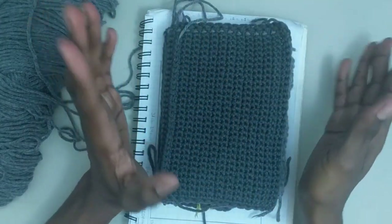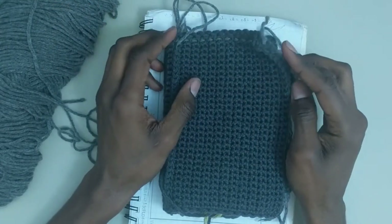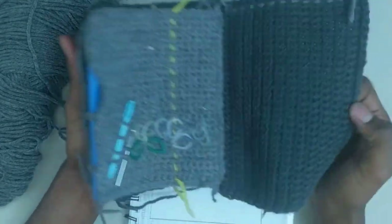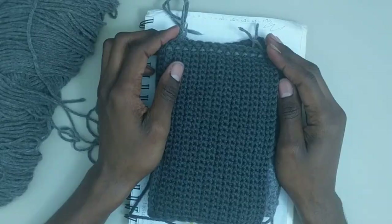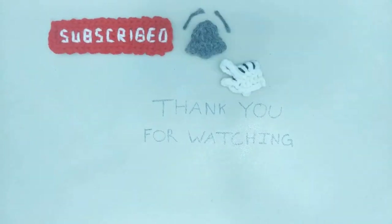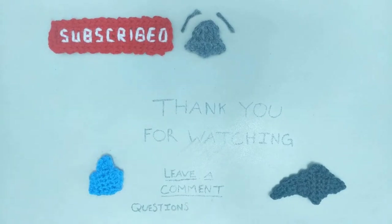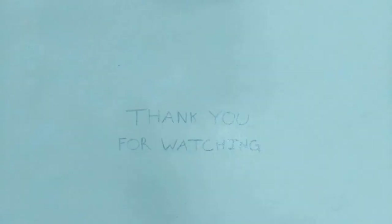If you had some trouble understanding anything from this video, just feel free to let me know in the comments. This is how you make your own crochet hook slash tool case in crochet. For now, that will be all for this tutorial. Thank you for watching. If you enjoyed this tutorial and want to learn more about crochet, be sure to hit the subscribe button and ring the notification bell so you never miss another video. Don't forget to give this video a big thumbs up and share with your friends and family or on social media. Feel free to leave a comment if you have any questions, suggestions, or feedback — I'd love to hear from you. Until next time, catch you later!